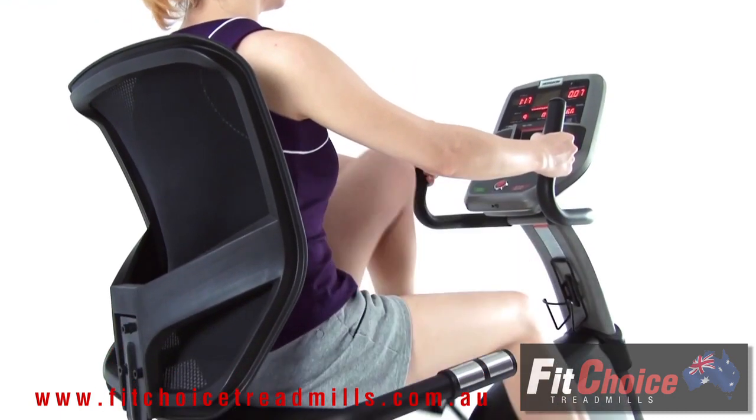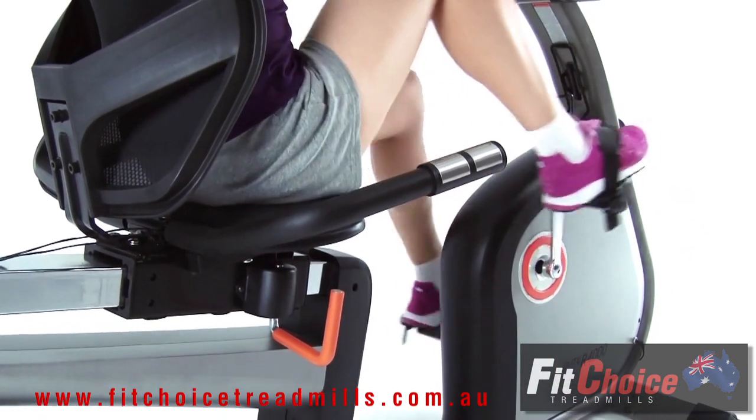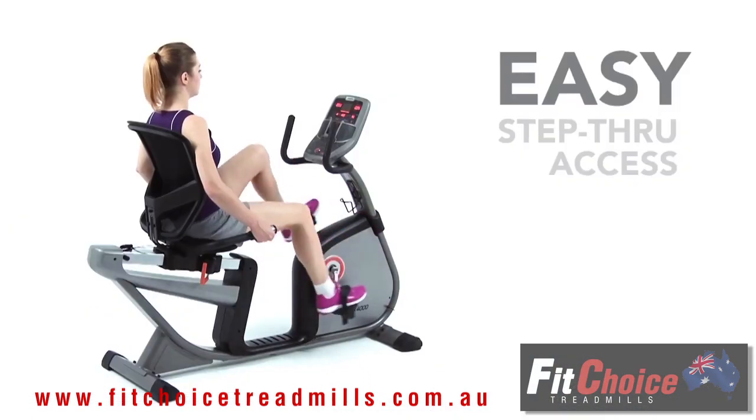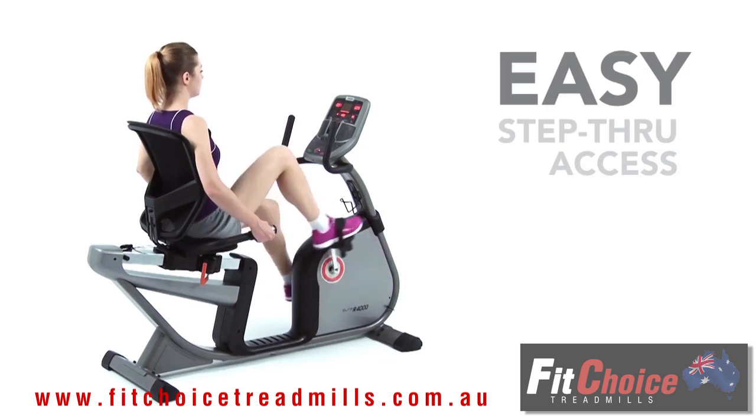This premium recumbent has a contoured ego seat and mesh seat back, offering a combination of support that will allow you to pedal happily for hours. Plus, the R 4000 is easily accessible for everyone.